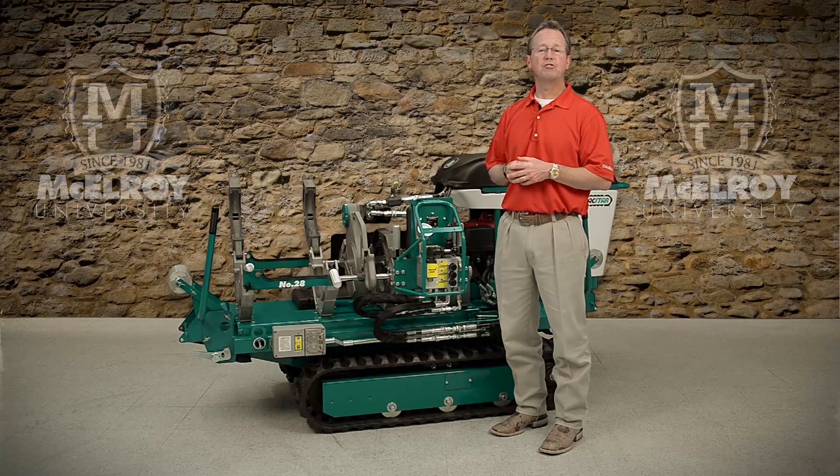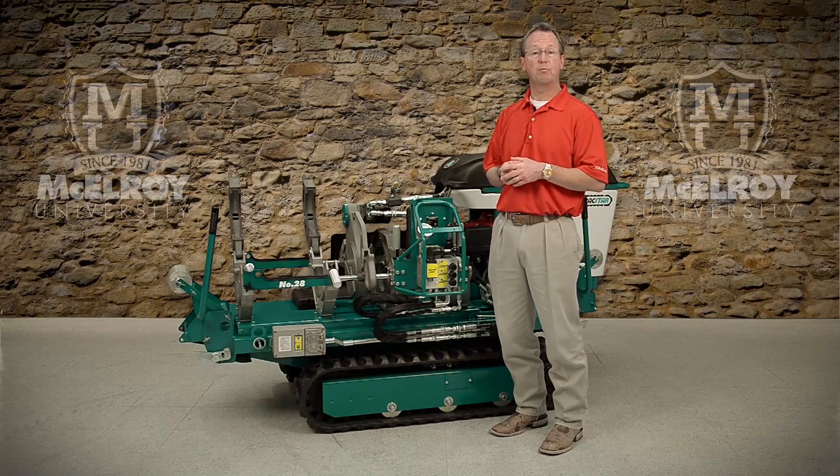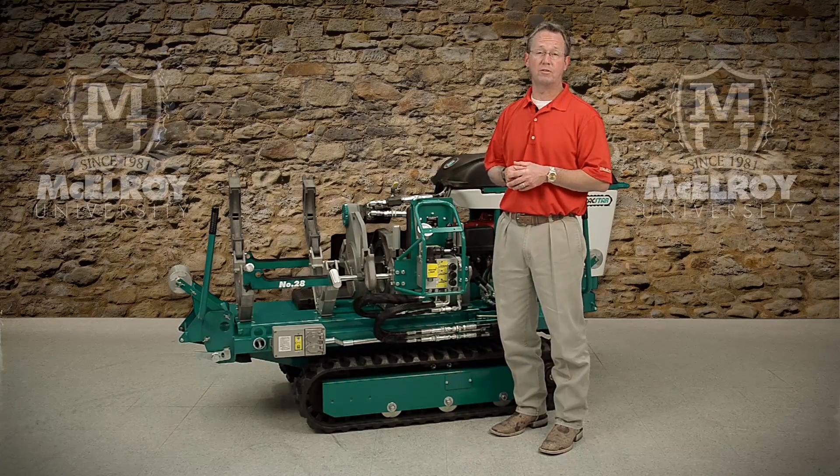McElroy uses pressure compensated hydraulic pumps on these TrackStar machines. These efficient pumps maintain a constant system pressure while reducing input horsepower requirements.